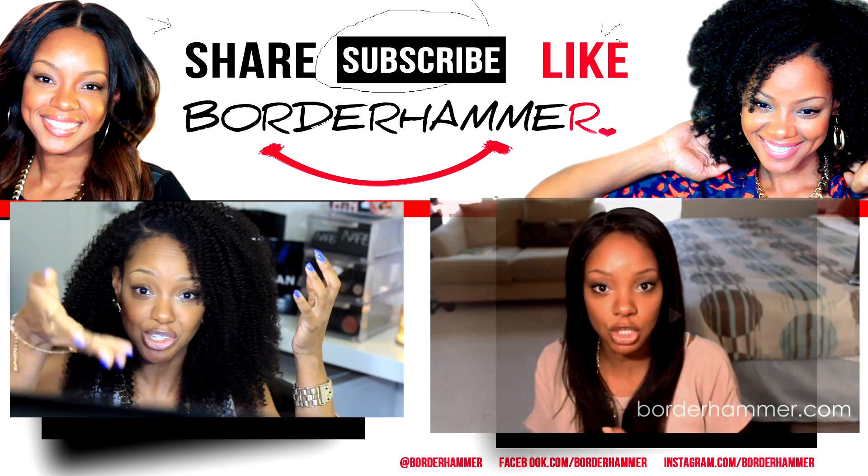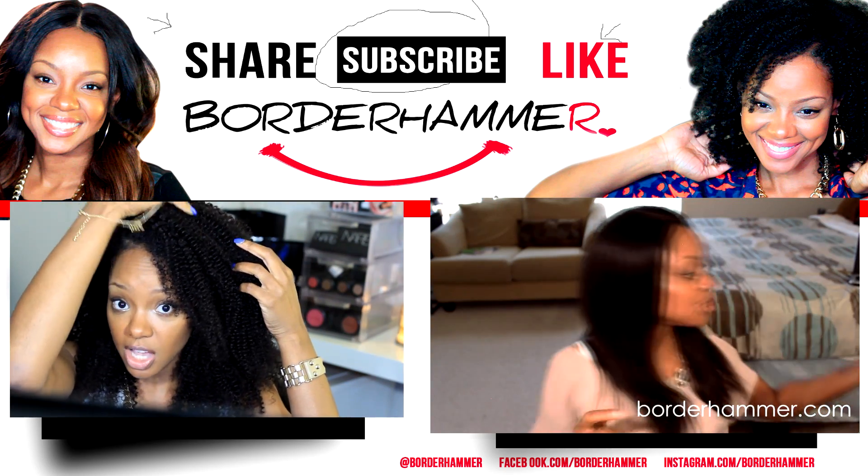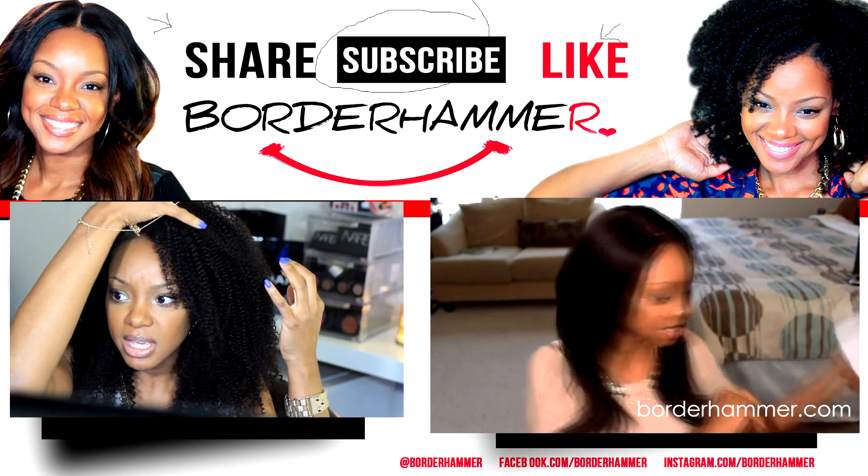Anyway, hope you enjoyed. Questions, comments, concerns — leave them below. Thank you again for sending the unit, and I will see you guys in my next one. Bye! This is a wonderful unit — divaswigs.com. Check them out, see what they have. Ask questions and see.